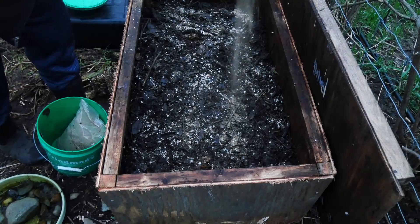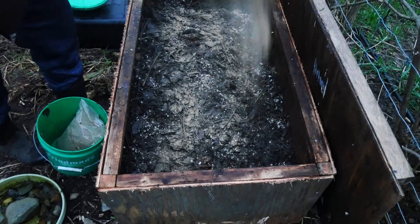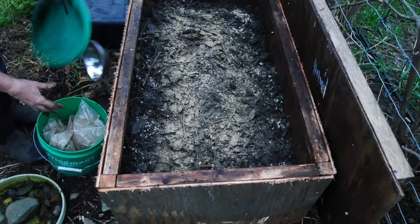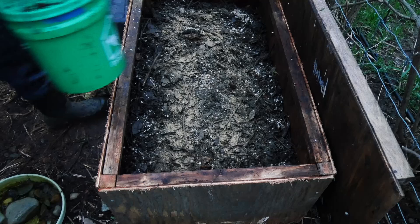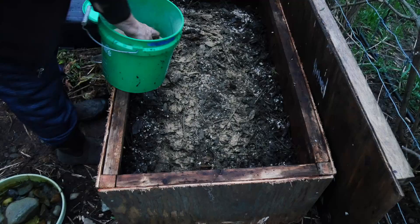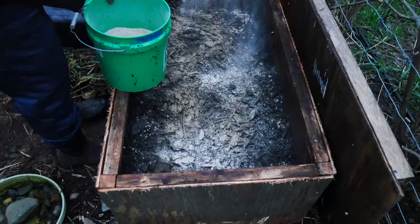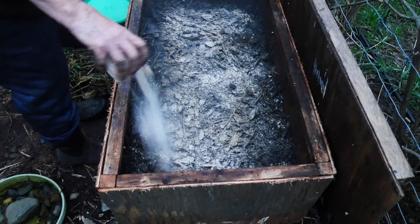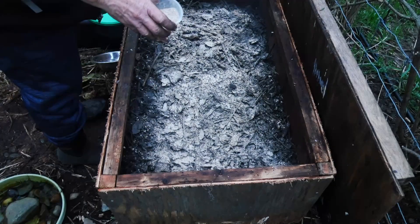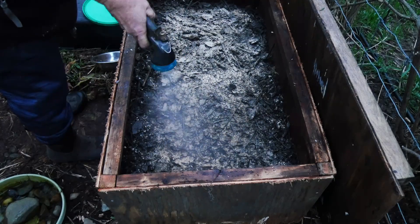Kelp meal — this is a little treat. This is crab meal, or crab flour. They would get plenty of grit from all of the native soil that I put in there, but sometimes soil can be deficient in calcium — this will take care of that. I'm going to add crushed eggshell powder; I just haven't ground the shell yet.